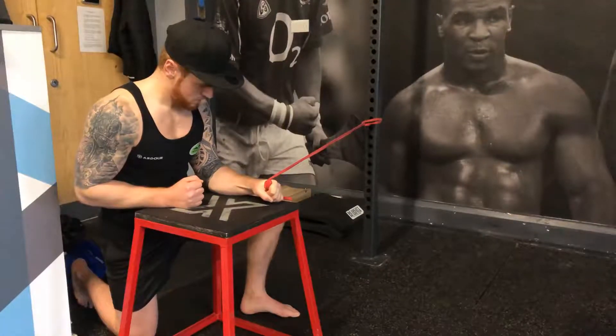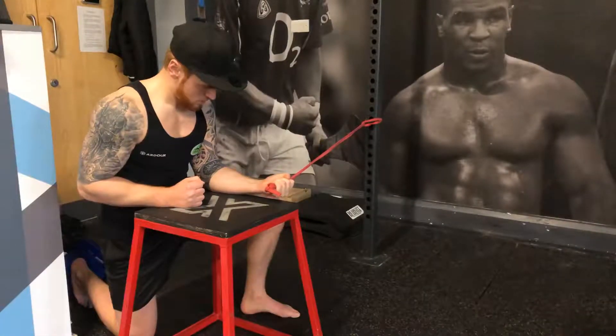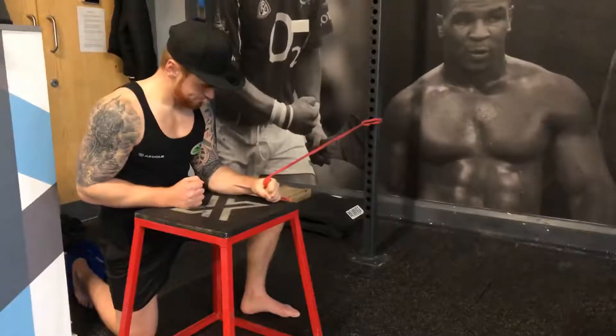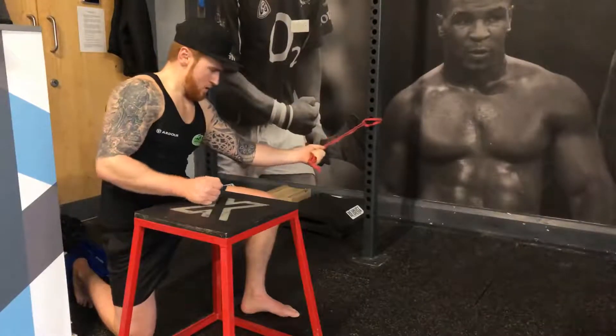Really simple — all we need is a band. We want to keep the arms at a 90 degree angle and ensure the rotation is coming through the forearm. It's very easy to lean across and use the shoulder and bring the chest into it, so we want to eliminate that by smoothly rotating.